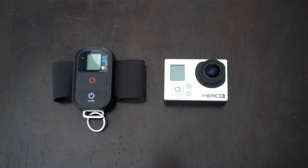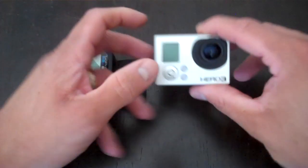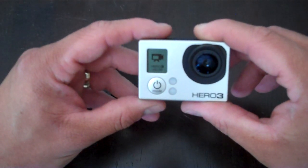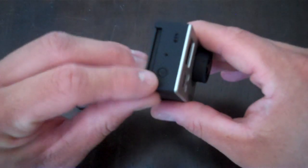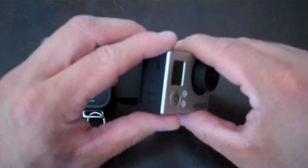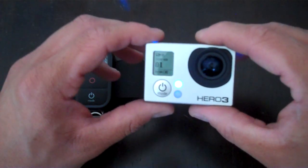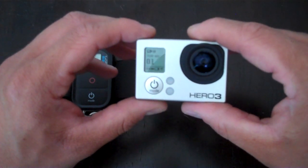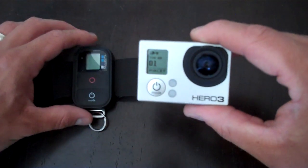I'll show you how to pair with the remote and then how to record in 3D. To begin pairing, you power on your camera and then to enable Wi-Fi, you push the button on the side. That's going to go to your default setting — whether you want it to pair with your app or pair with the remote, you have to select it.